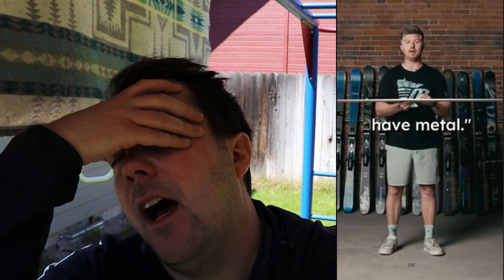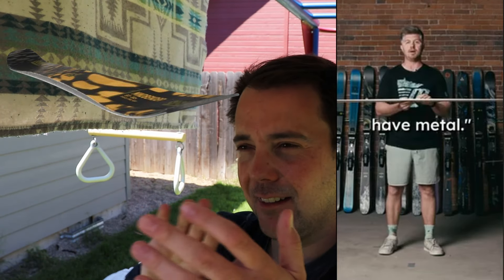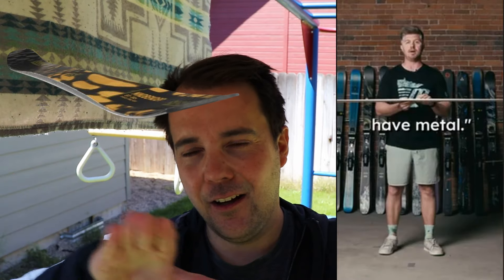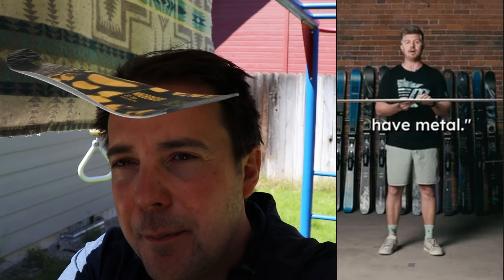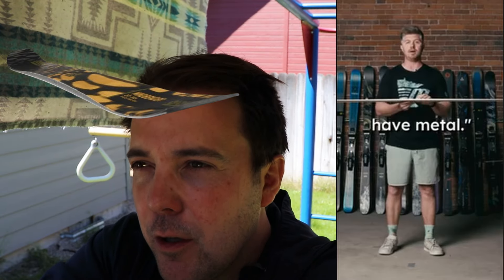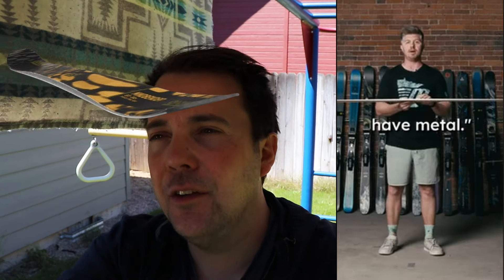Where the ski is going to be thinner it's going to be softer, where it's thicker it's going to be stiffer. You might say 'I know plenty of stiff skis that have metal' - and yeah, that's kind of true. The whole reason for that is you want the tip of the ski to be the first thing that bends and flexes, because that's how you initiate your turn. That's the most important part - the first thing going down the hill. Changing shape there is what initiates the turn and allows the ski to get on edge. The majority of your leverage is going to be in the middle of the ski because that's where the binding is, where all your weight is.